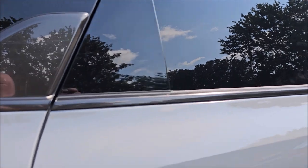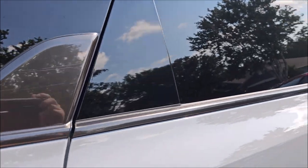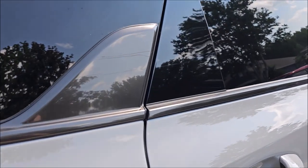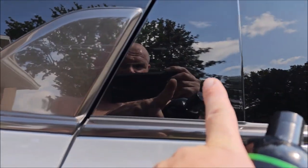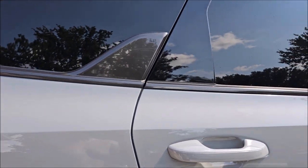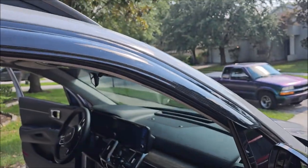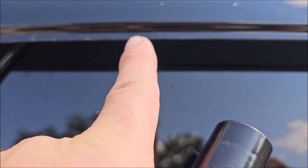Hey guys, Gary Dean, detailjuice.com. If you find yourself in a position like me — because you're a dumbass or not — I totally just backed into my garage. I had a bag hanging off one of my shelves and about three times now I've hit it. I was backing in just a minute ago and heard it hit. I had pulled the car out to put my AVS vent shades on that I got for my birthday.